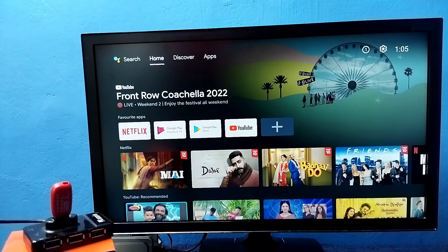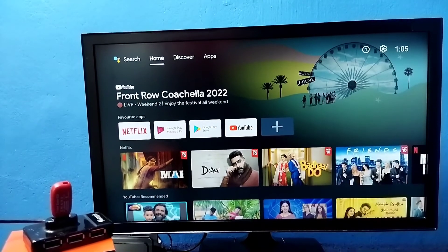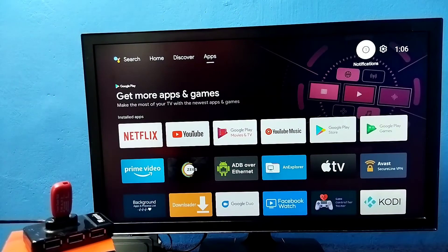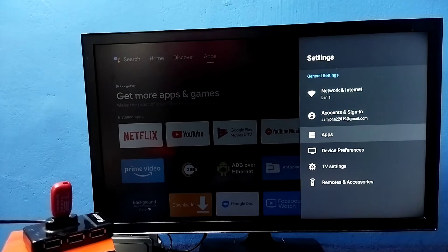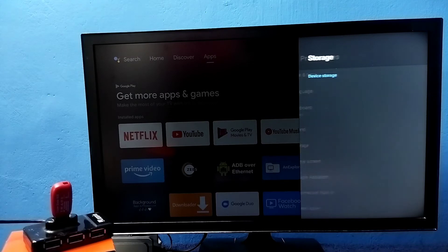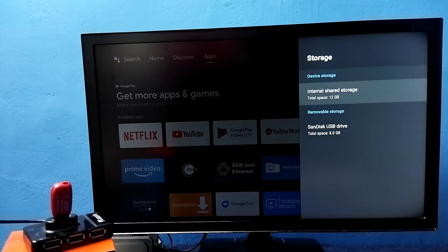Now go to Settings, then select Device Preferences, then select Storage. Here we can see device storage and removable storage.